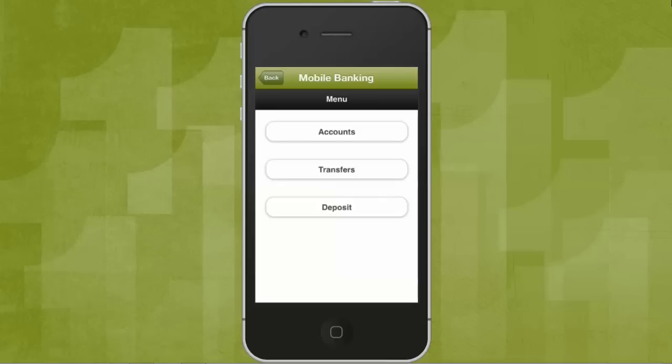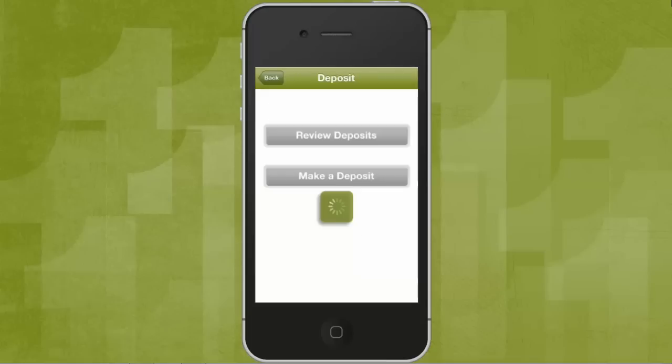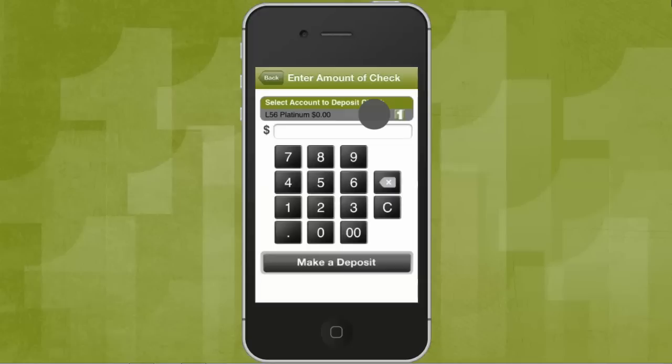To make a deposit, choose Deposit, then choose Make a Deposit. Select which account you want to deposit your check into, then enter the amount of the check and tap Make a Deposit.